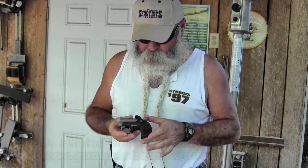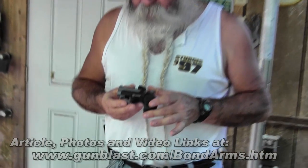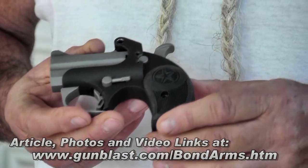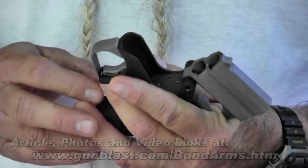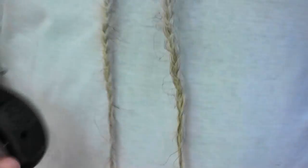It will not fire unless the trigger is pulled. It also has Bond's newest, better-designed hammer and trigger on it. To break it open, you push this lever down, open it up. You've got two quick shots of .45 ACP in a very small package.